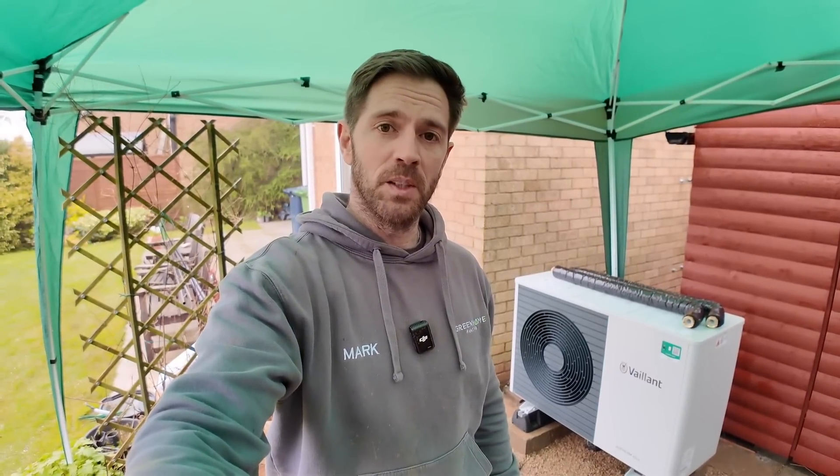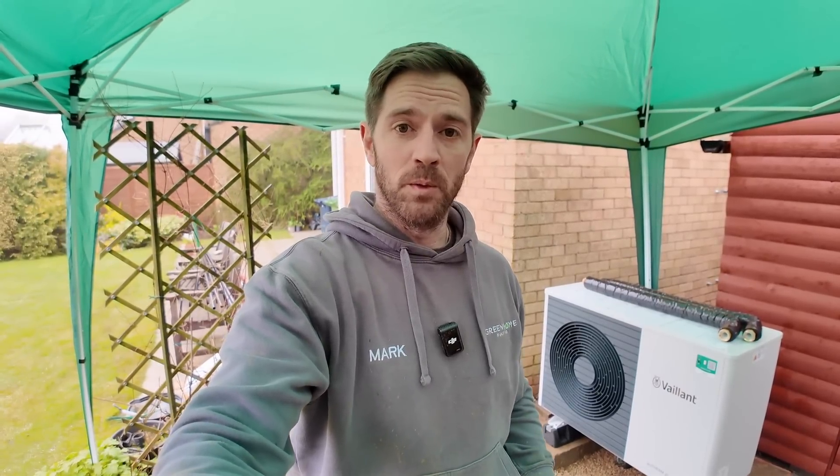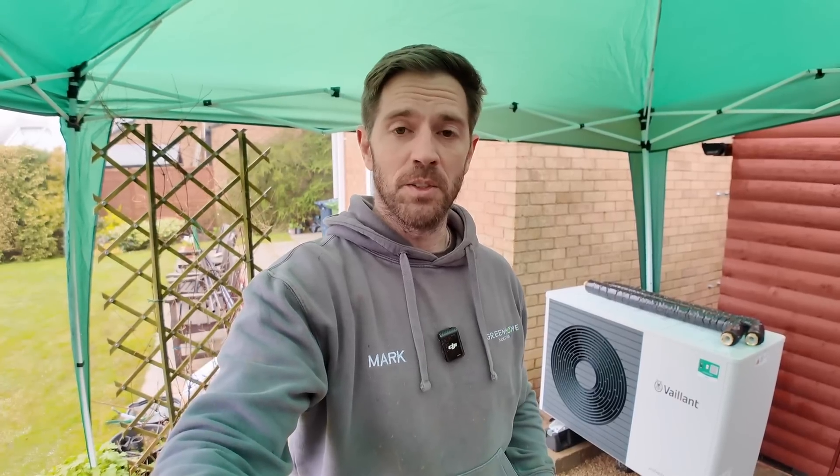The heat pump is now in position — we've checked everything and it's nice and level. It's another Vaillant unit, which is pretty much the only manufacturer we use for heat pumps. Ever since we started installing heat pumps we've found them absolutely brilliant — the aftercare service has been amazing, and they come with a great warranty. This one's actually got a seven-year warranty.